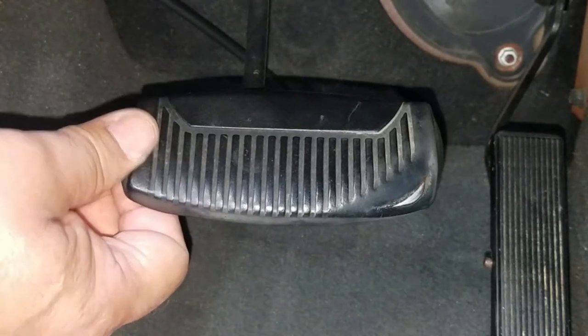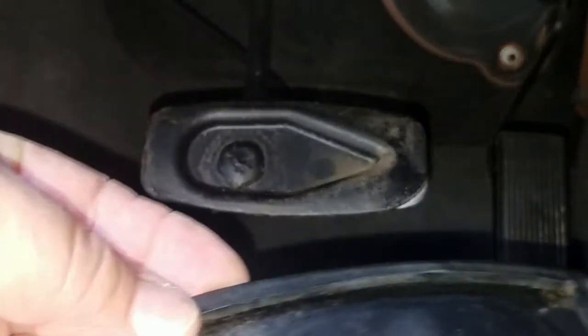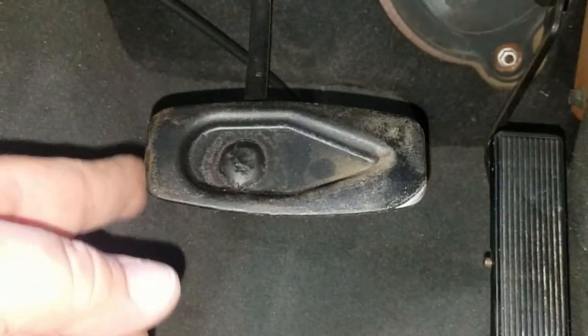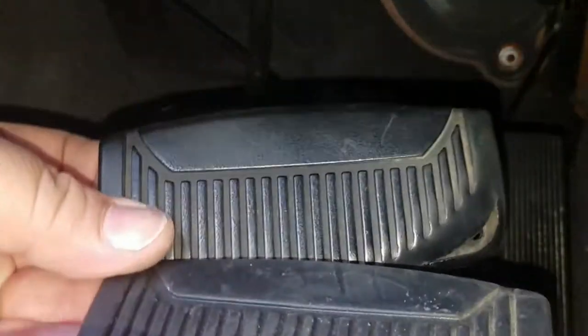You want to grab the pad and lift it from underneath — that's how it's held. It has a lip that hooks around the metal. Just pay attention to the way the old pad was, so when you get the new pad you can place it the same way as the old one.